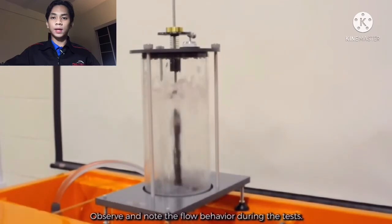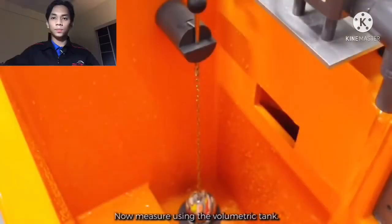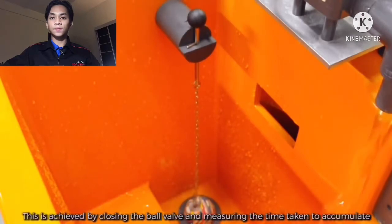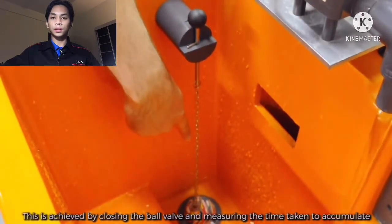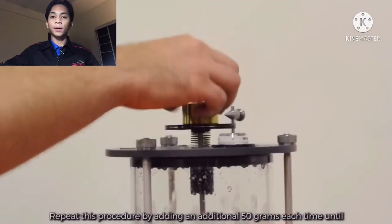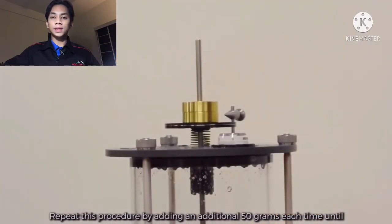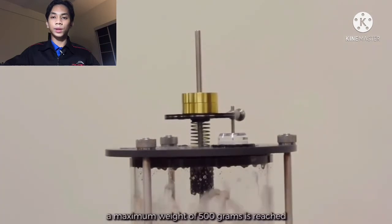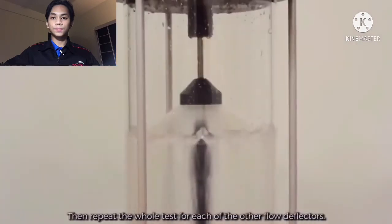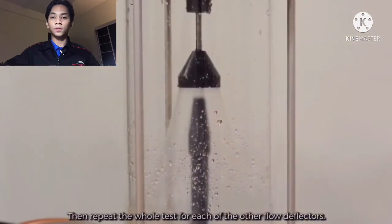Observe and note the flow behavior during the test. Measure using the volumetric tank. This is achieved by closing the ball valve and measuring the time taken to accumulate a known volume of fluid in the tank as measured from the side glass. Repeat this procedure by adding additional 50 grams each time until a maximum weight of 500 grams is reached. Then repeat the whole test for each of the other flow deflectors.